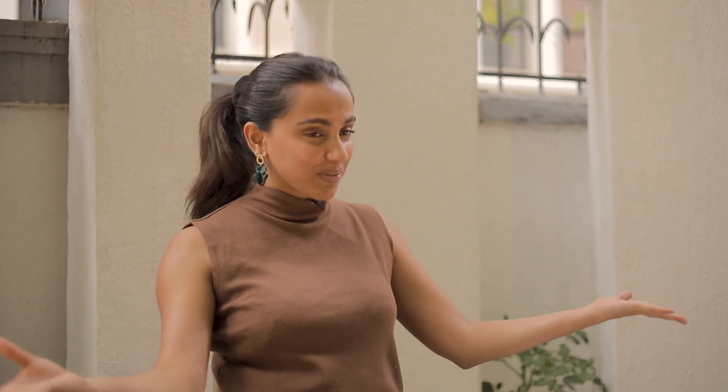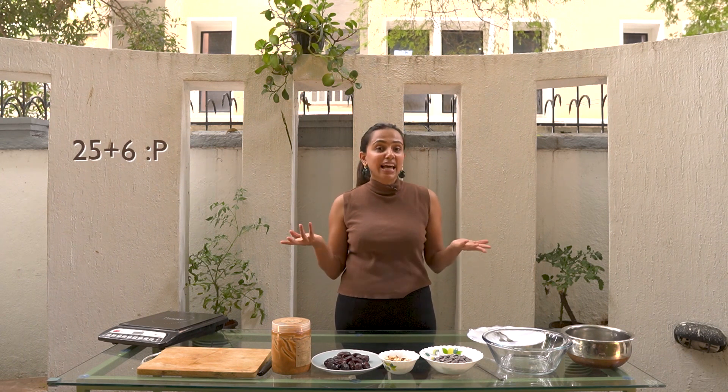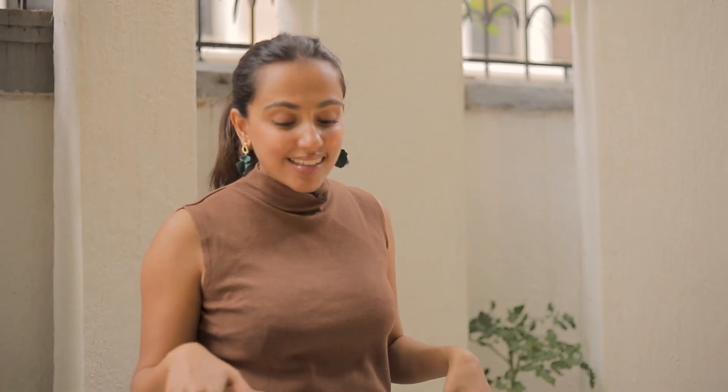Today we're going to be making a very healthy easy peasy lemon squeezy recipe. And what is the recipe? I really like Snickers as everybody else does, but I've reached an age where I can't slam Snickers and not have it look like I've not slammed Snickers.